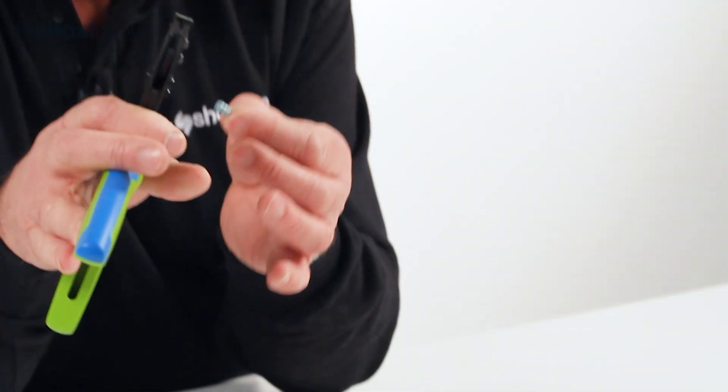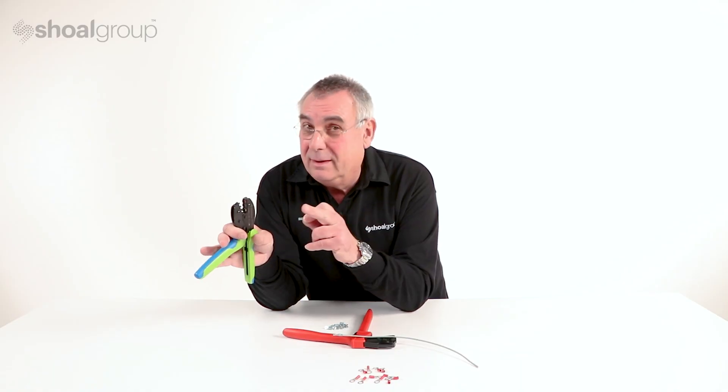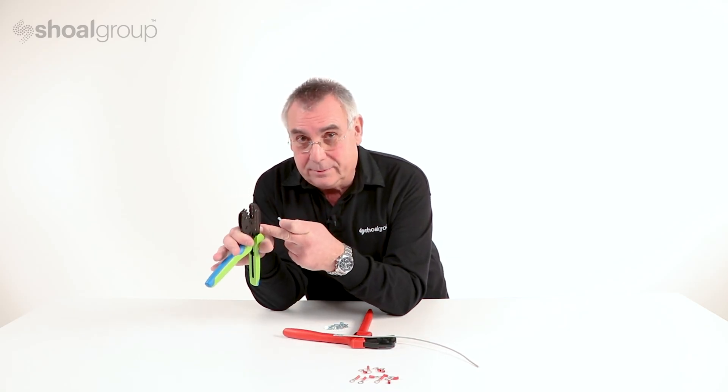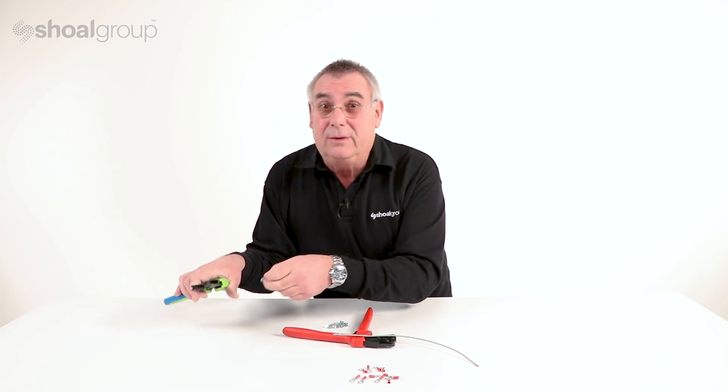You could do it, but it wouldn't meet that standard. If you don't need that standard, use this kind of tool. If you do need that standard, then don't.